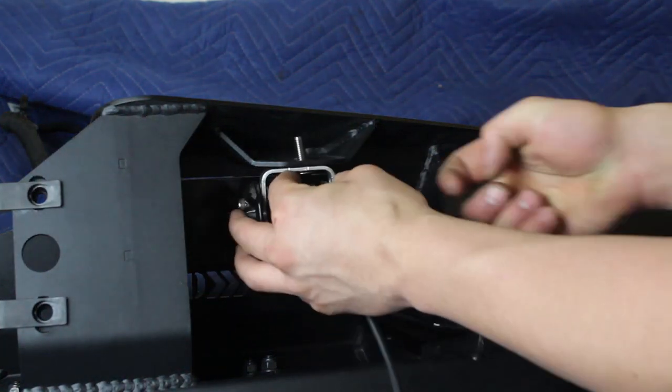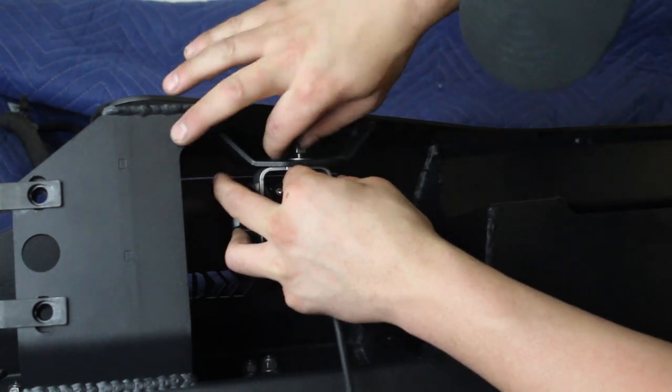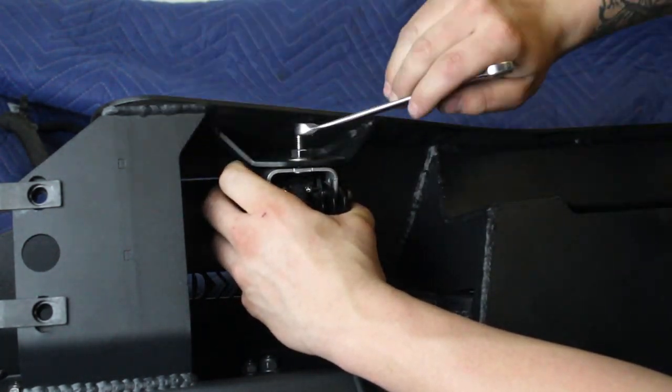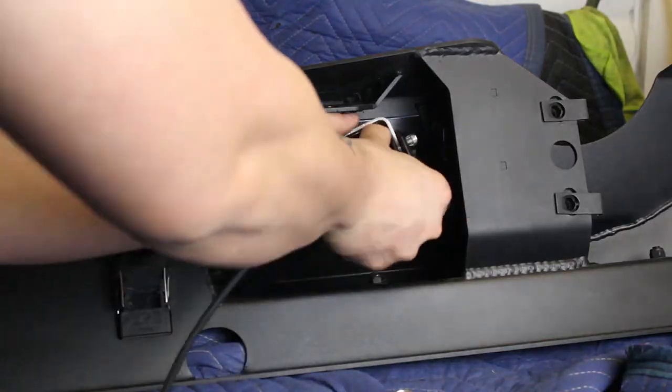If you have any lights to install on your bumper, now is a good time to do so. Mount the light to the light tab on your new bumper using the hardware supplied by the light manufacturer, then follow the light manufacturer's install guide for wiring information.